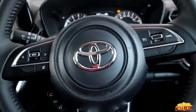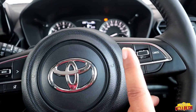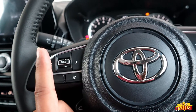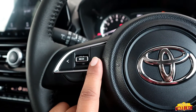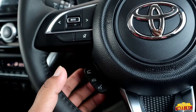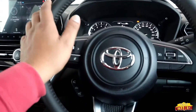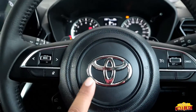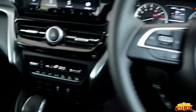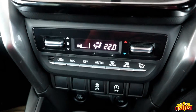The steering wheel has plenty of options. On the right side we get cruise control. On the left side, mode selection and tune/track change options. We also have volume up, down, mute, call pickup, call end, and voice assistance buttons. There is a Toyota badge on the steering wheel. The car comes with automatic climate control and the steering wheel setup looks great.